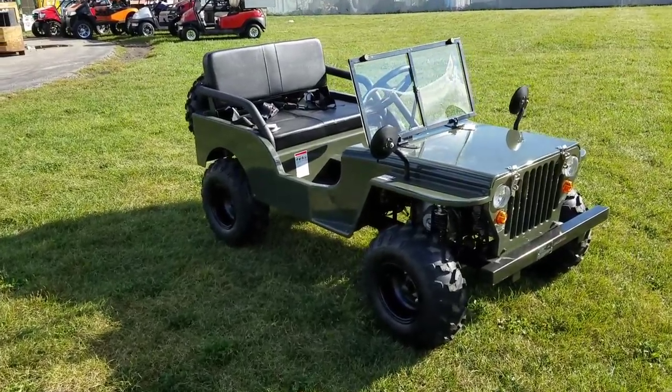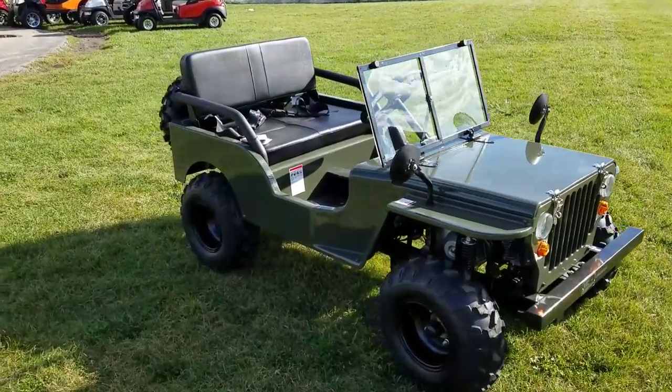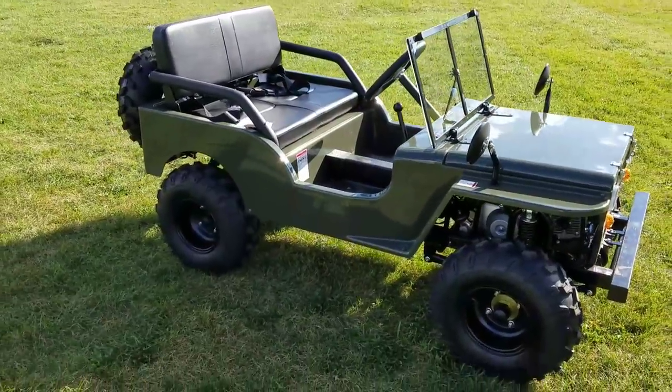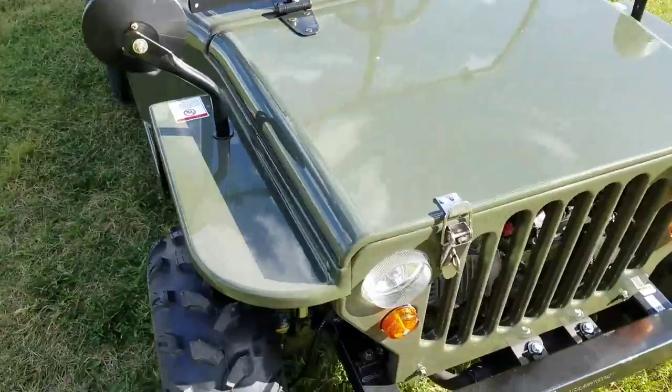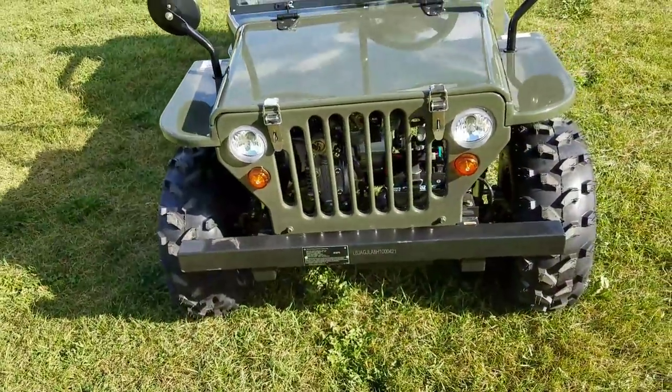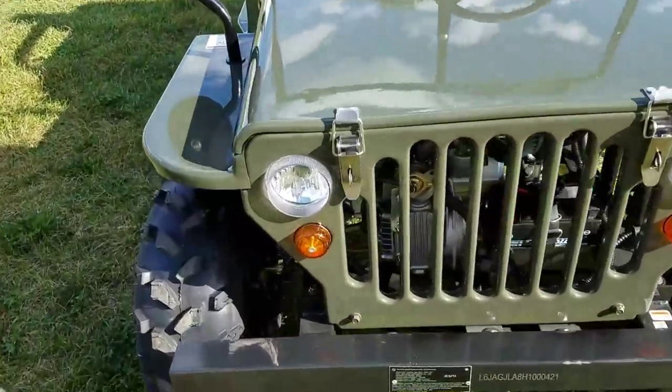Introducing the 125cc mini Jeep. It's fully automatic, with neutral and reverse. It's got a few different options on it. In the front, you have working headlights.